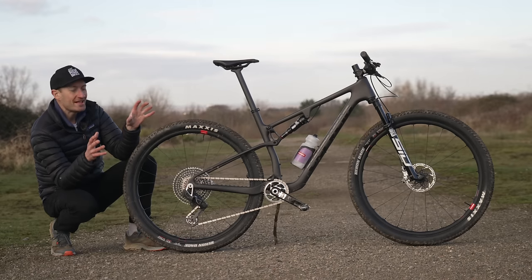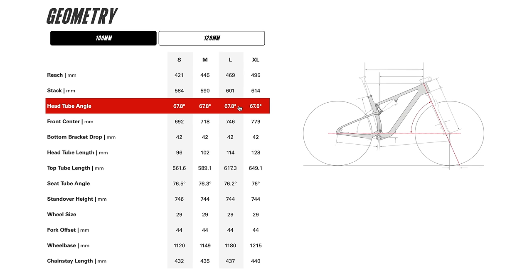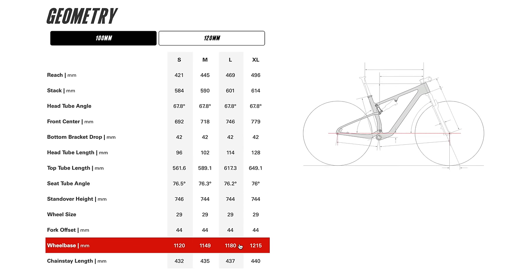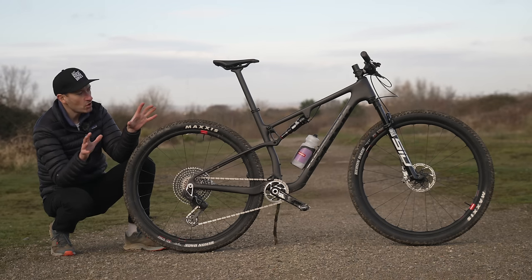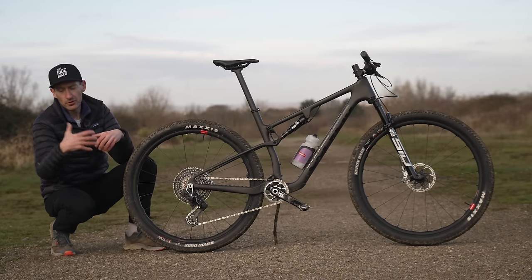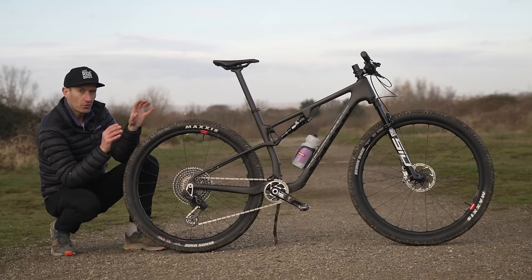Now let's talk geometry, which is a really interesting topic for mountain bikes these days. This bike is fairly middle of the road - it's modern, definitely very modern, but not the most progressive compared to some other bikes. But I think the numbers really hit the sweet spot of a nice balance that gives a bike capable of going up, down, across, and it fits me well at 181cm tall. Yes, there are bikes that will embarrass the Cervelo in terms of progressive geometry, but for lots of people buying a bike like this for fast riding and definitely racing, the numbers work really well.